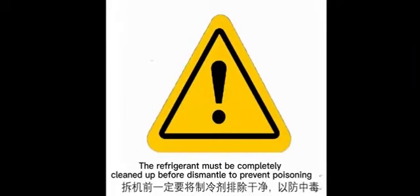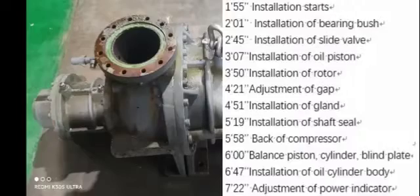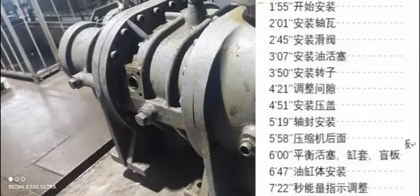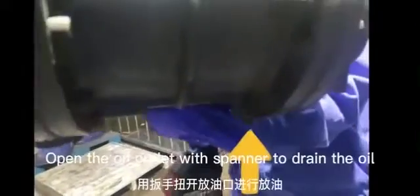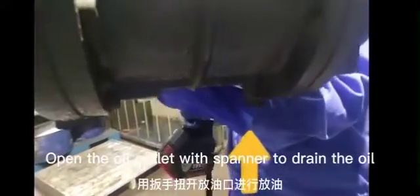The refrigerant must be completely cleaned up before dismantling to prevent poisoning. Remove the bottom screw. Open the oil outlet with a spanner to drain the oil.